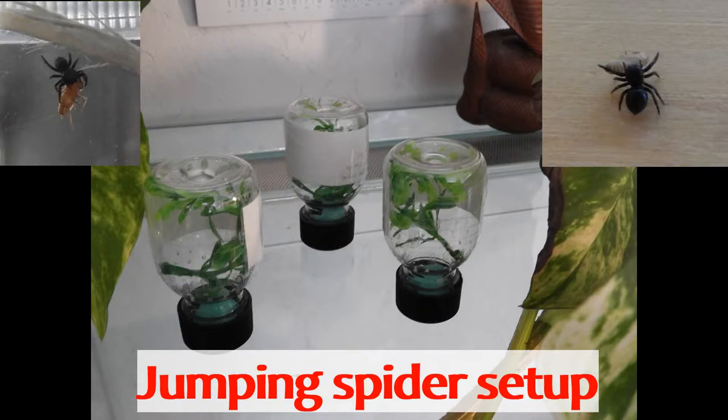Recently I acquired three young regal jumping spiders, Phidippus regius, locality North Florida.